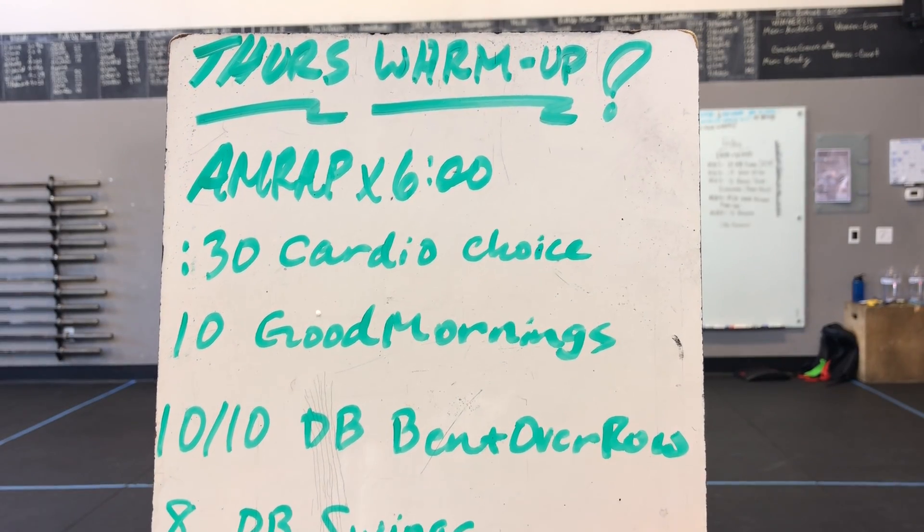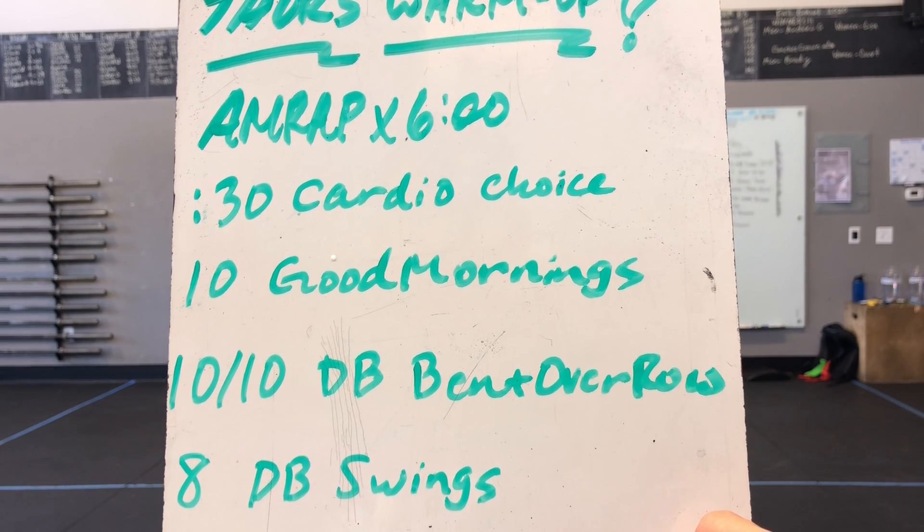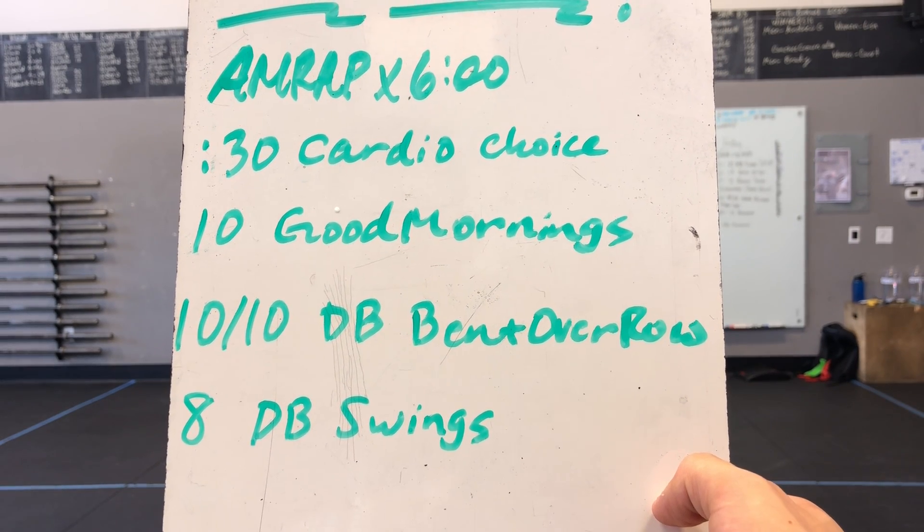What's up Creed! Welcome to your Thursday warm-up demo video. We have our AMRAP by six minutes to start things off with. We got 30 seconds of a cardio choice, ten good mornings, ten and ten dumbbell bent over row, and eight dumbbell swings.